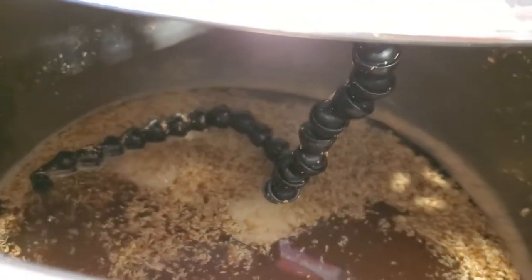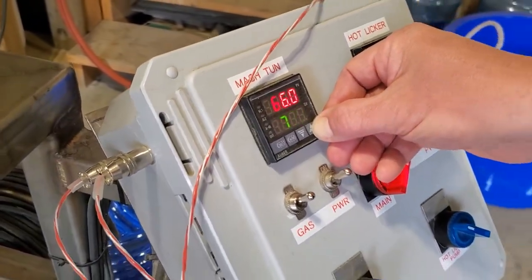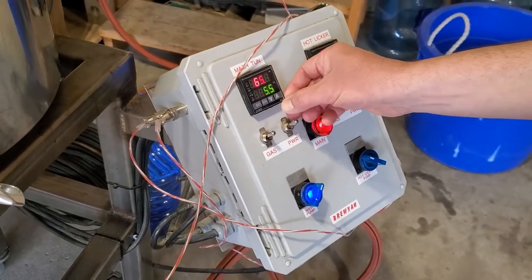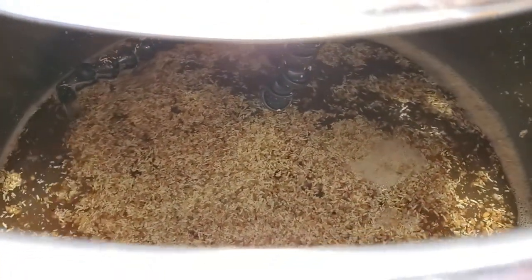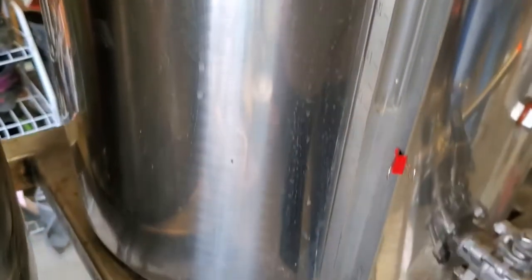After our mash we are ready to step up the temperature. We're going up to 75 Celsius, or 168 Fahrenheit, and once it hits that we'll let it sit for about 15 to 20 minutes just to make sure the whole thing is heated through, and then we are ready to sparge.